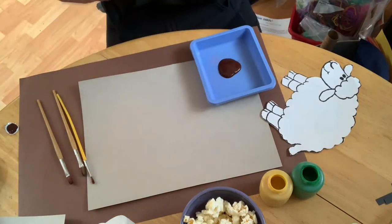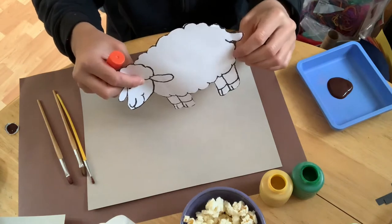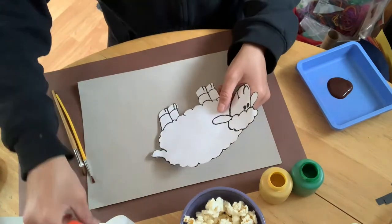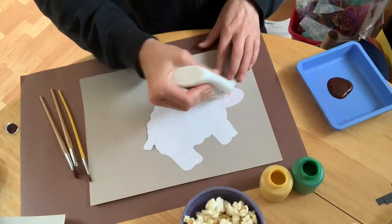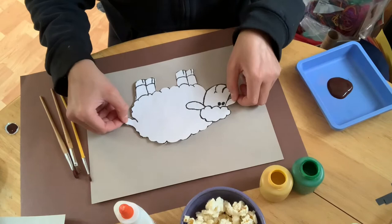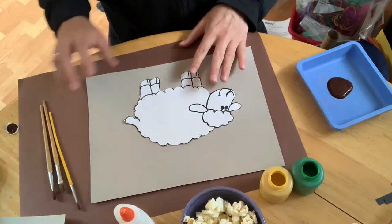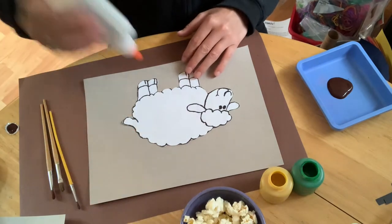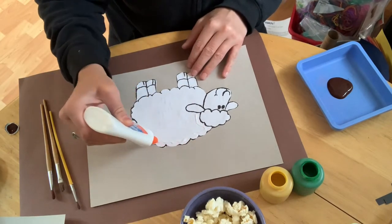Once I'm done cutting, I'll get rid of my scraps and use glue to glue my sheep down to my construction paper. I'm using liquid glue, but you can use a glue stick or liquid glue — whatever you want. Once it's secure, I'm going to use my liquid glue and do one line all the way around my sheep's body, starting with the outside.